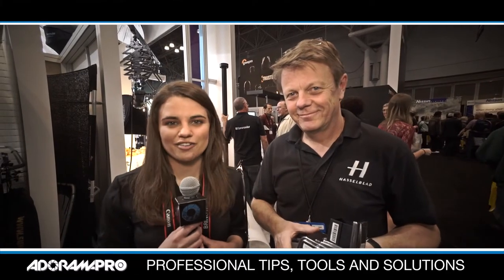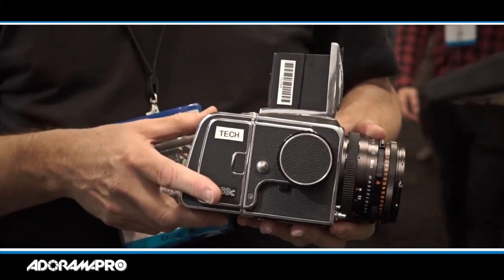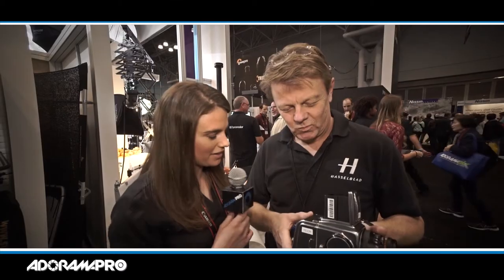Hey there, it's Melissa Unger for Adorama Pro and today we're here at Photo Plus 2014. We're here with Oval from Hasselblad and you've got a really cool new product. Tell me about it.